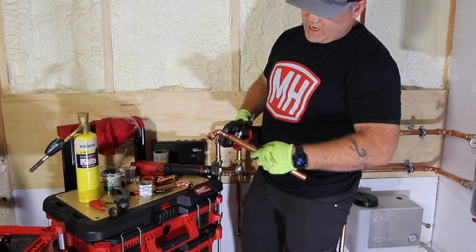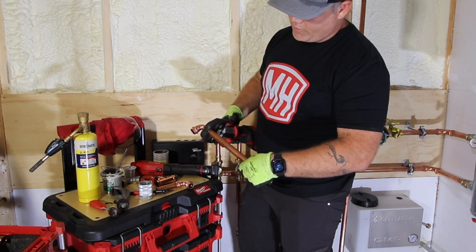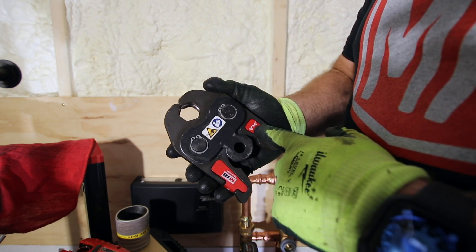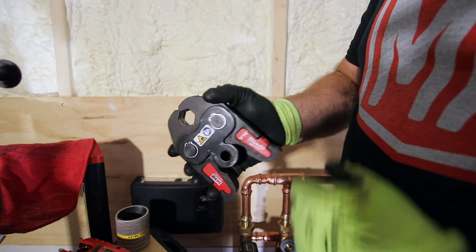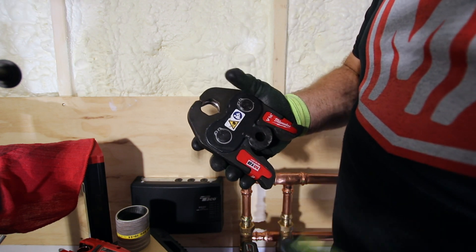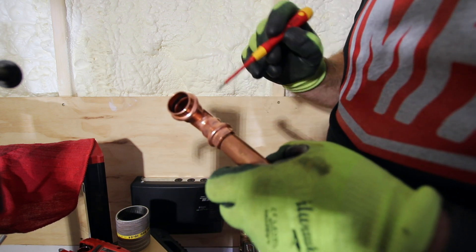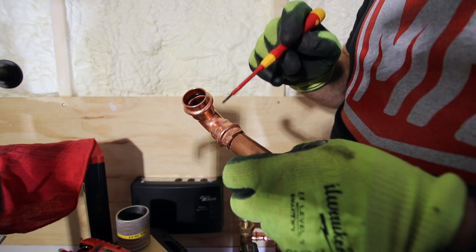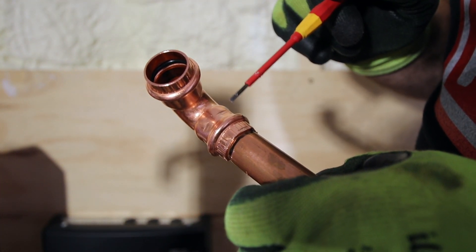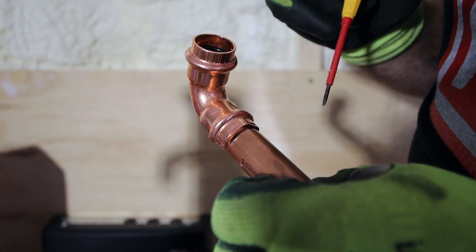With all the prep work done, I place the fitting in the jaw. As I mentioned, you can actually move that copper around in the tool, which is why the reference mark matters. A couple of presses of the button and the tool automatically finishes the process. Now I can open it up and remove the fitting. Notice the hexagonal shape on the jaw is transferred onto the outside of the fitting, leaving small indents — that's the signature the jaw leaves so you can visually confirm it's been pressed.